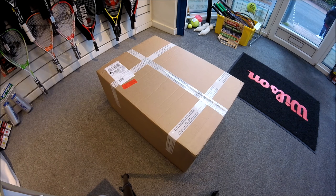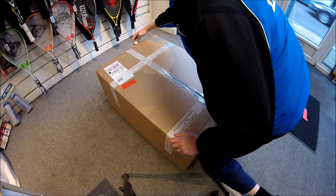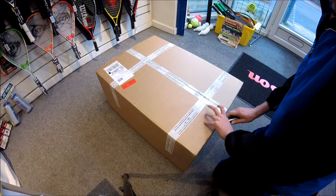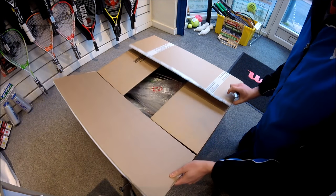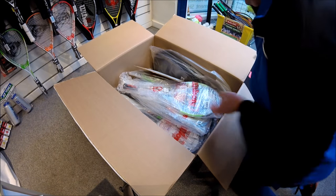Look what arrived today — a massive box from Wilson Tennis. I'm hoping there's some of the new 2017 rackets in here that we've all been seeing at the Australian Open. So without further ado, let's dive in.